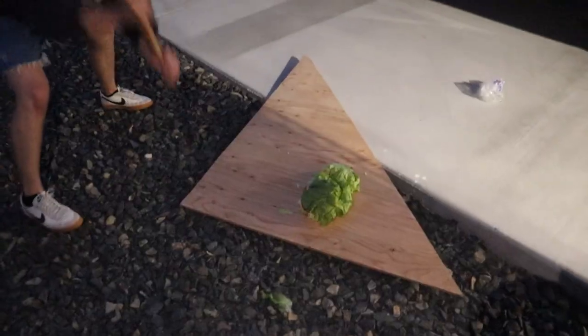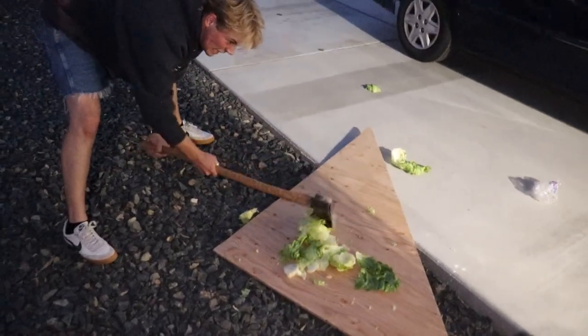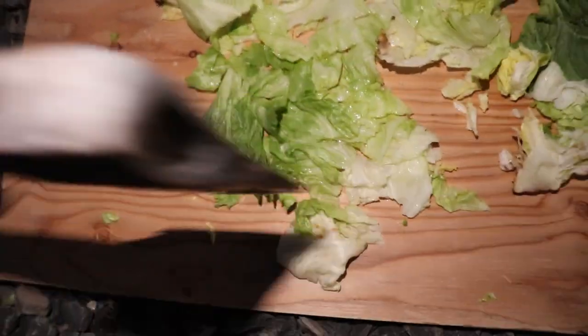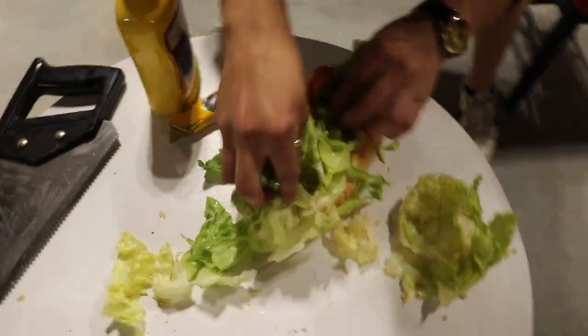Iceberg — look at that green. That's how you chop your lettuce. Now we're gonna transfer this — a little too much lettuce right? No, never too much lettuce.